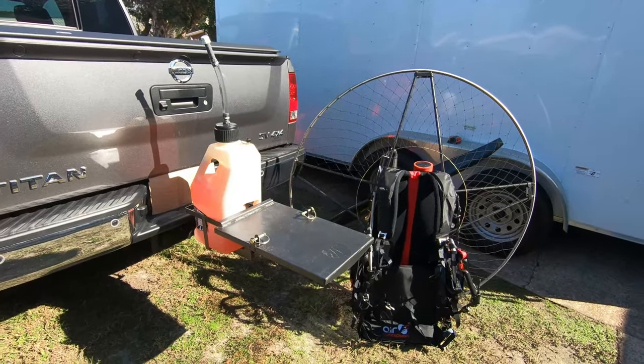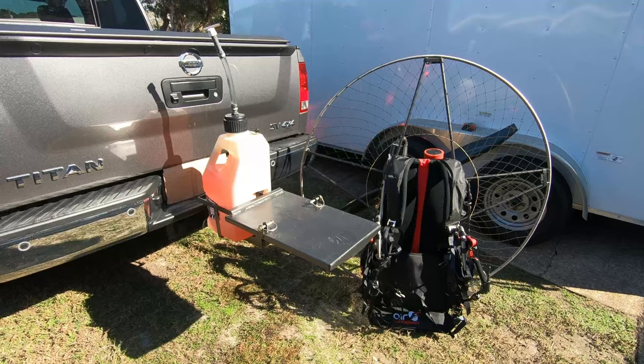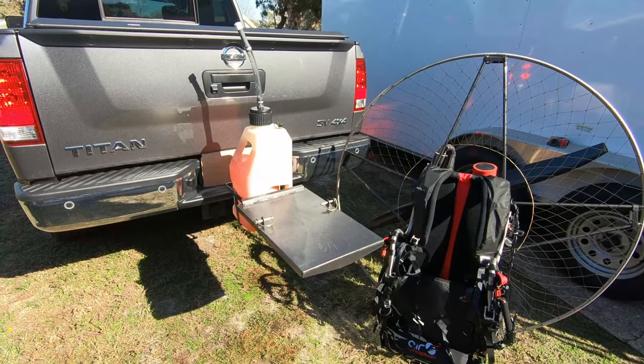I hope you guys enjoyed this little video. If you'd like to buy this carrier, please visit flyhighparamotors.com and we'll be happy to help you get this to you. Take care.